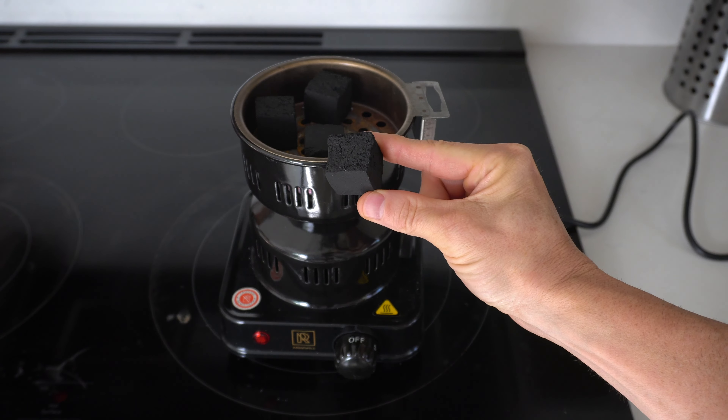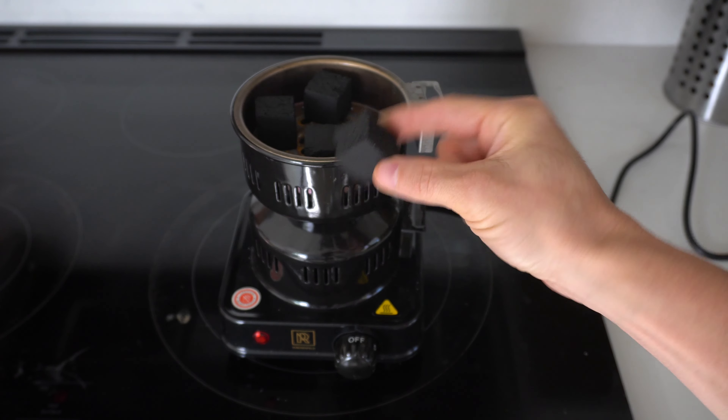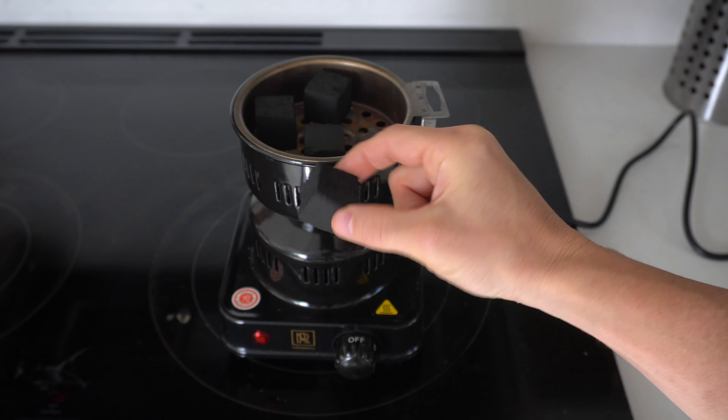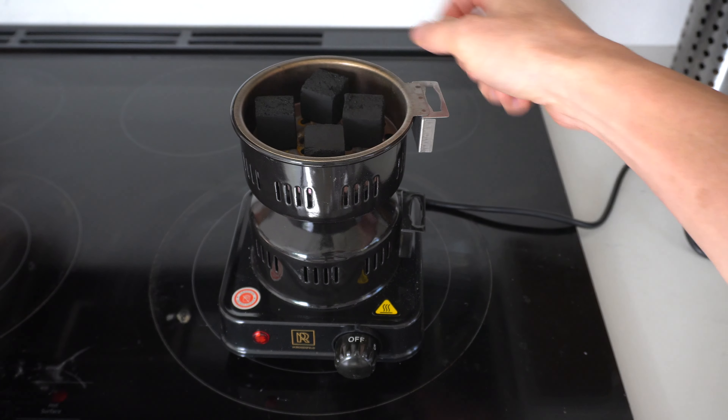So we're gonna get this thing set up. I am using the M. Rosenfeld coconut charcoal, and these cubes are pretty good size — about a one-inch cube total all around. So we're gonna get this thing turned up on high and see how long it takes to get it all fired up and ready to go.